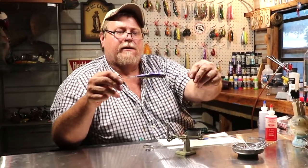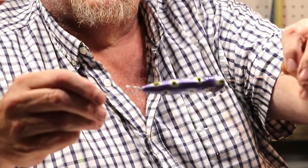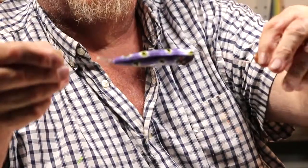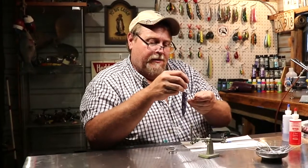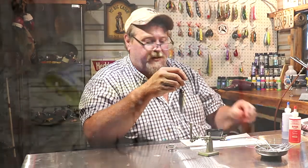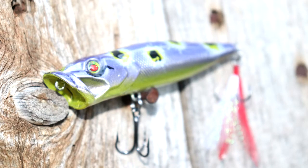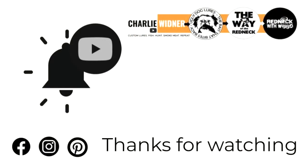Can you see that bait? Tomorrow we'll come in and put hooks on him, and this bait will be available. So that's it!